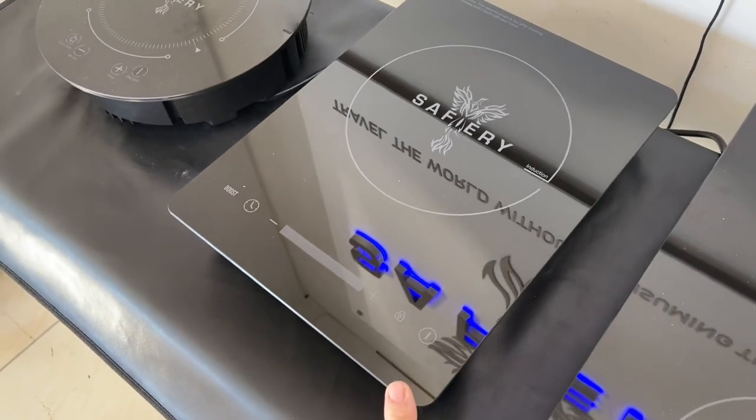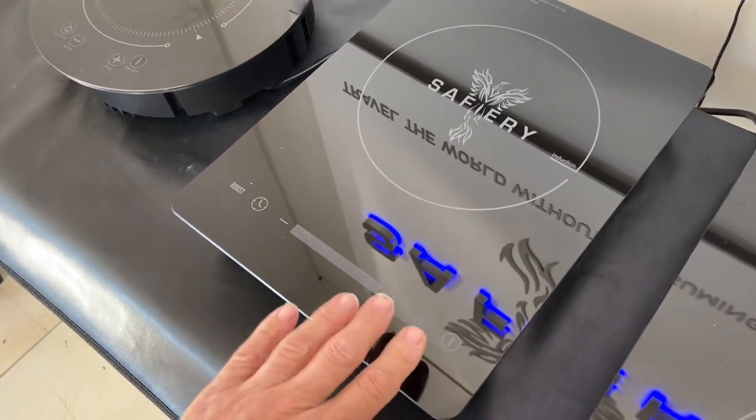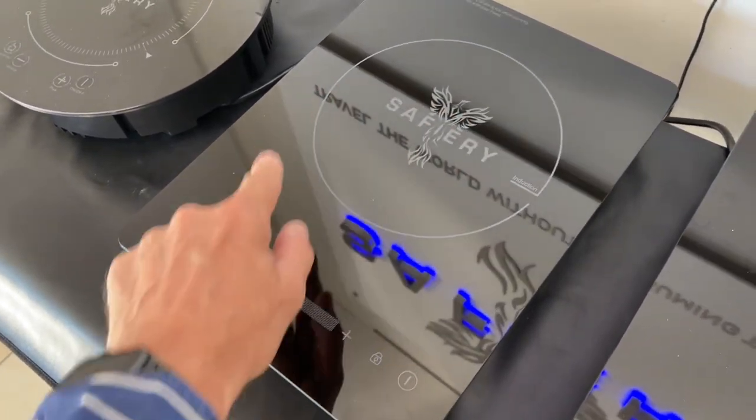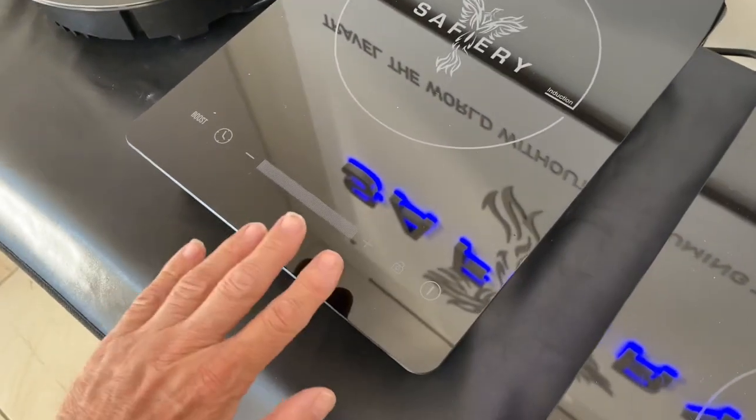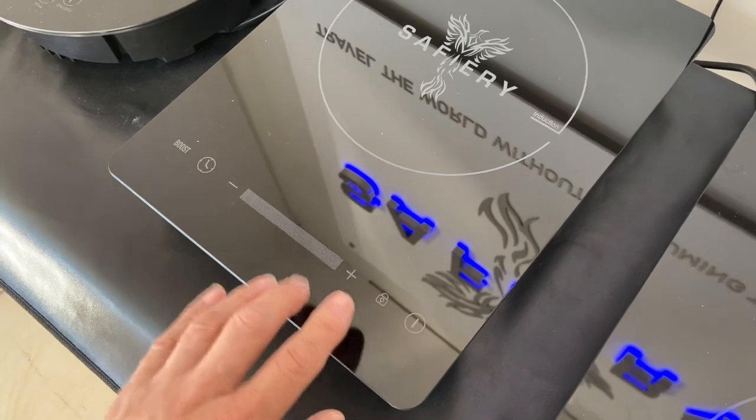The new one here is 2000 watts, and what we've done is separated out the controls from the actual pot area, so you can put a large fry pan on there and the controls are outside of that area.